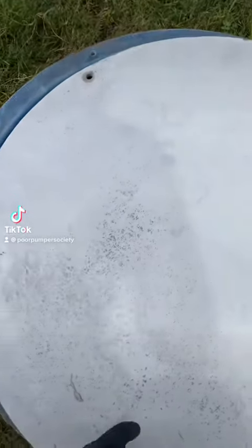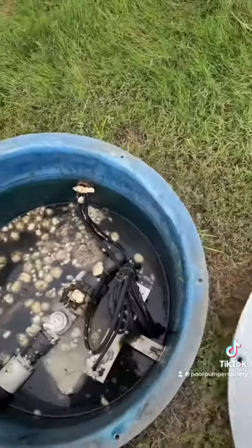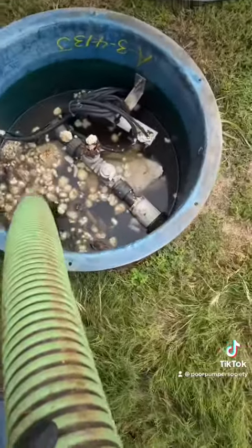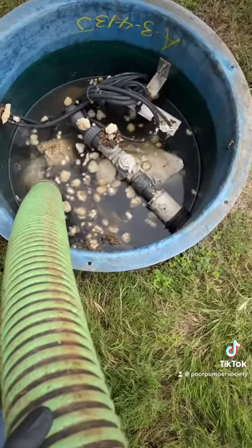Customer gave us a call, said they were backing up. We showed up, opened it up, and look what we have — floating grease rocks. Going to pump it down so we can see the pump and find out what the issue is.